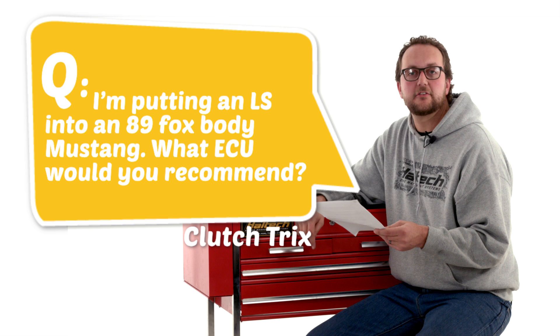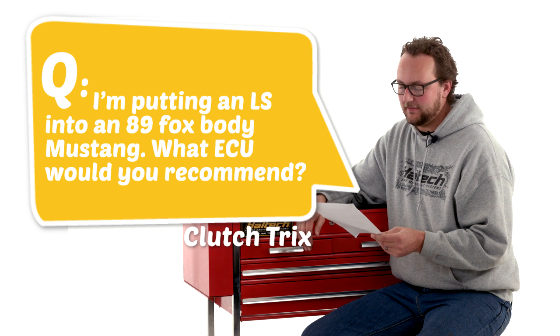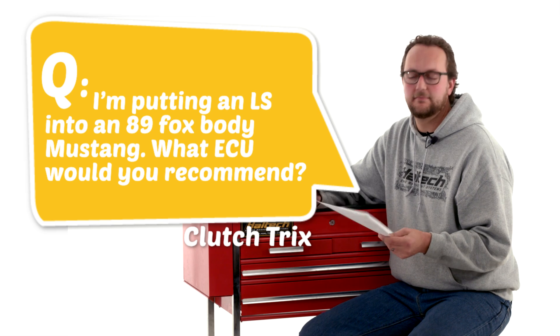Our next question today comes from Clutch Tricks: I'm putting an LS into an 89 Fox body Mustang — what ECU would you recommend? Well Clutch Tricks, for this blasphemous conversion, I'd recommend the Elite 2500 series ECU because we actually make a full LS terminated harness.